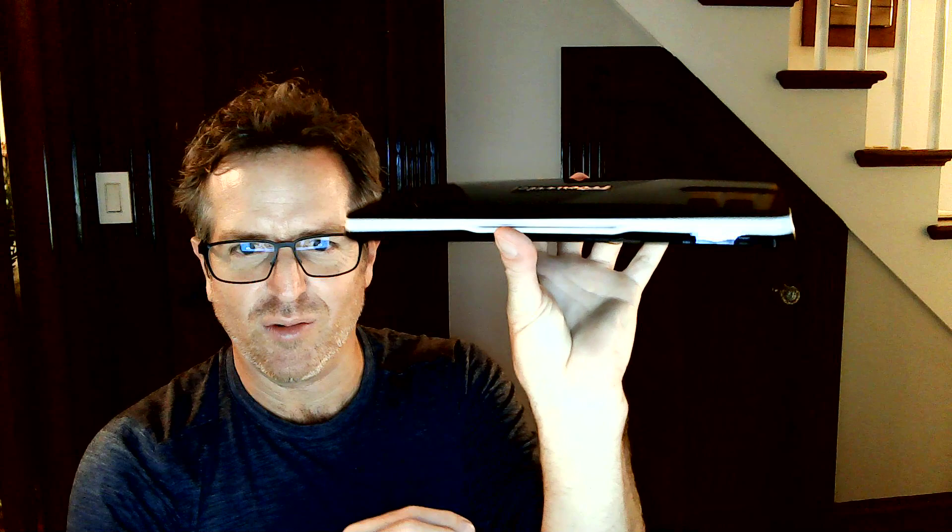My friend did not even want to see me take this thing out of the box because he wants his own unboxing experience. So, Jonathan, I hope you're not watching this. I have to say, my first impression is this thing is just absolutely gorgeous. Look at that. I love the black on white — it looks like an Oreo, which is my favorite cookie.